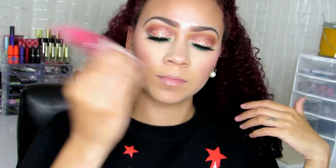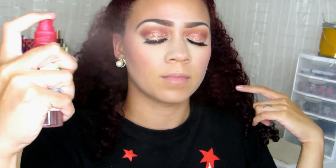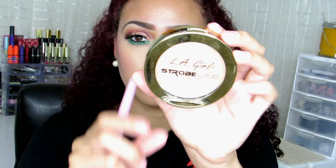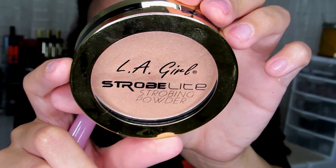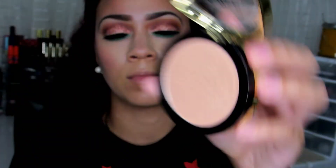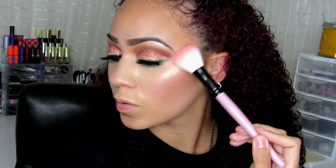Before my highlight, I'm using my glycerin setting spray — just putting some on my face. Then I'm going to highlight. I'm taking the LA Girl Strobe Light Highlight and using it on my cheekbones, the tip of my nose, my cupid's bow, and my chin. And as you can see, it's glaze donut time — look at that glow. I love it. Beautiful.